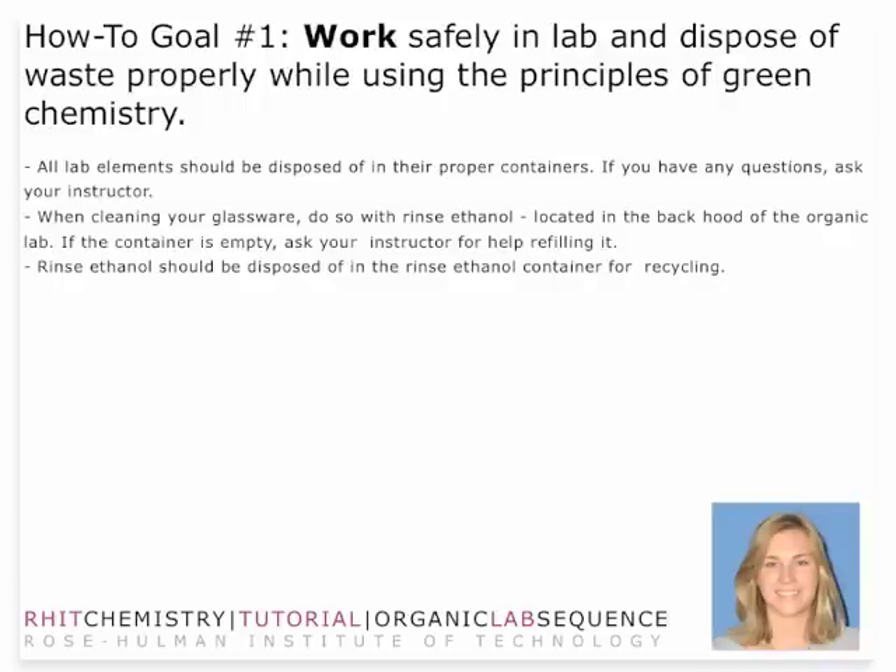In terms of working safely, you want to make sure that you dispose of waste properly in the proper containers, and anytime you have a question, just ask your instructor. You would first start by cleaning your glassware with some rinse ethanol. It should be located in your hood. If the container is empty, just ask your instructor and they'll help you out.